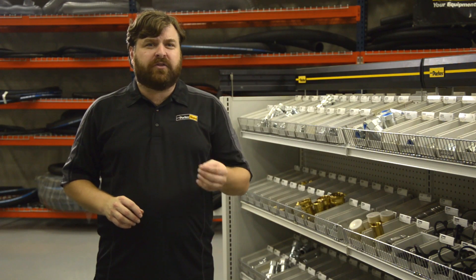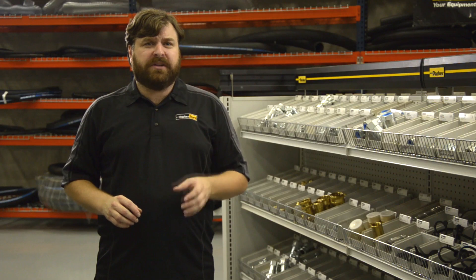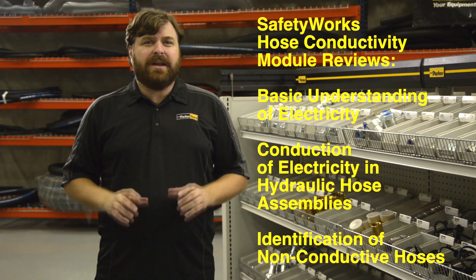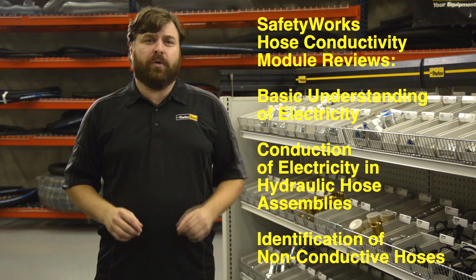Residual pressure is pressure that is trapped within the hose when the fluid system is turned off. If you perform maintenance on the equipment, the residual pressure can cause components to move or pressurized fluid to escape unexpectedly. Safety Works Hose Conductivity and Residual Pressure provide information essential to help maintain a safe work environment.